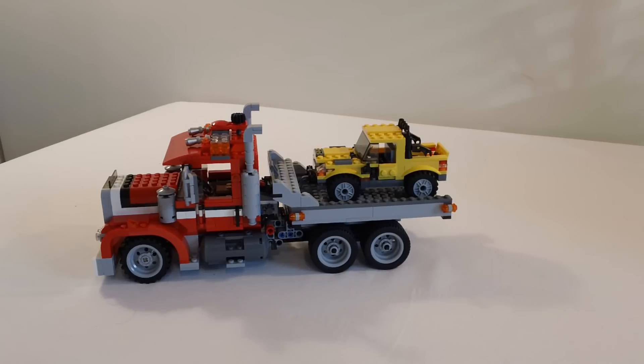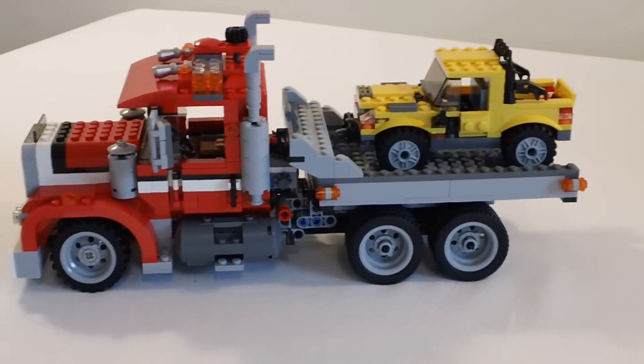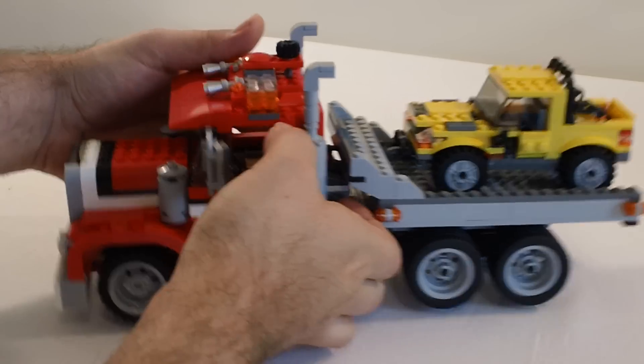I want to highlight some of the features of this thing. This is a really nice build — 805 pieces. So let's get started.